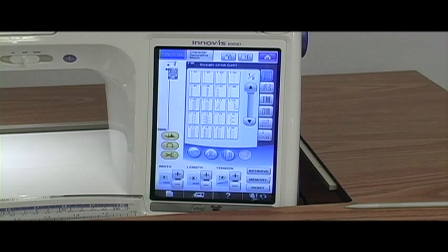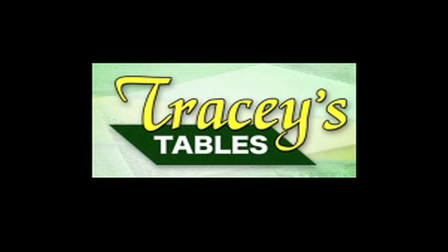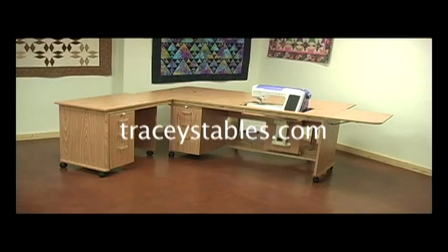The Quattro 6000D brings you 100 brilliant, unprecedented, new and improved features. The cabinetry used in this show is by Tracy's Tables, offering a complete line of tables, carts, and shelves custom made to fit your specific needs — visit them at Tracystables.com. There's an Olfa tool for every job.